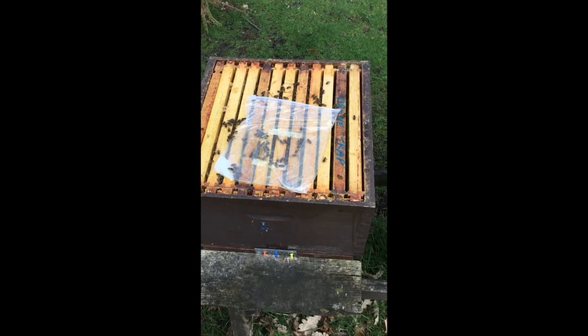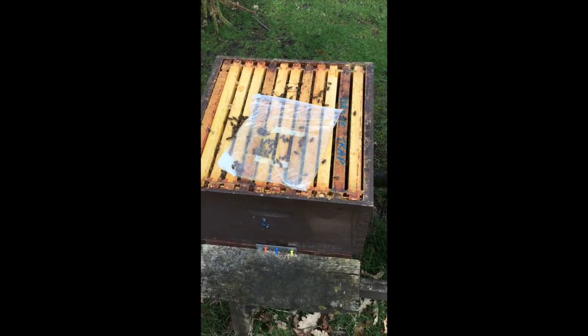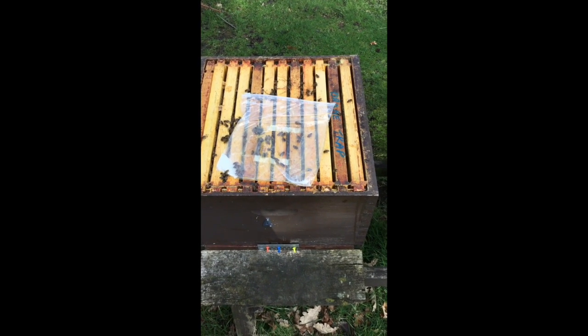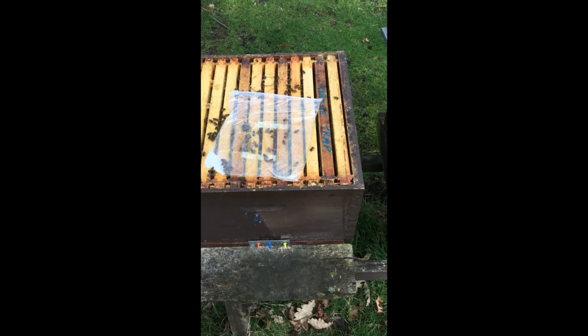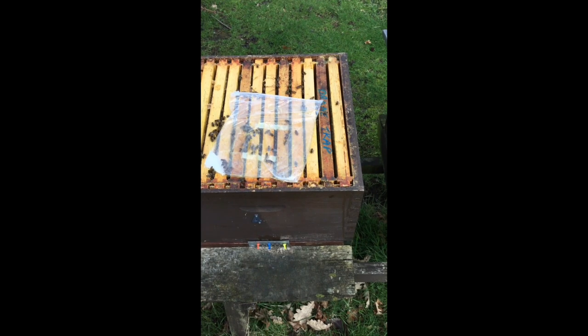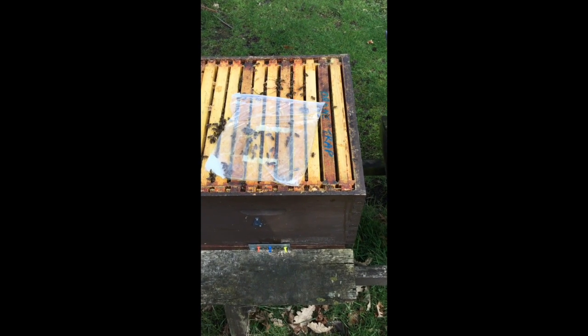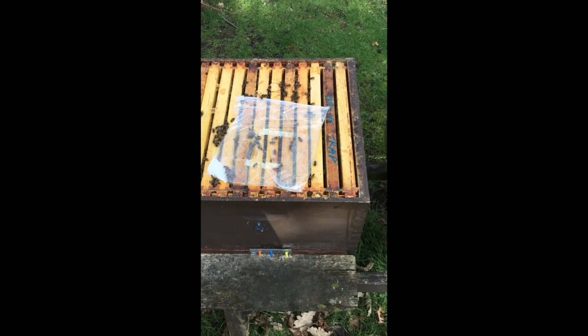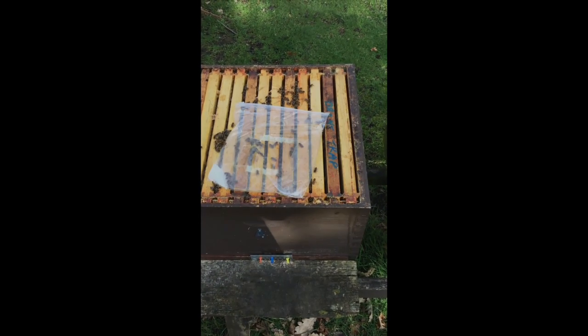I've just opened this hive up. You can see they've eaten the majority of their fondant from last time. So I'm going to remove that bag, just give them a little bit of smoke to encourage them down. Then put the new bag upside down with the opening cut facing the frames. Put the crown board on and then they'll be good for another few weeks.